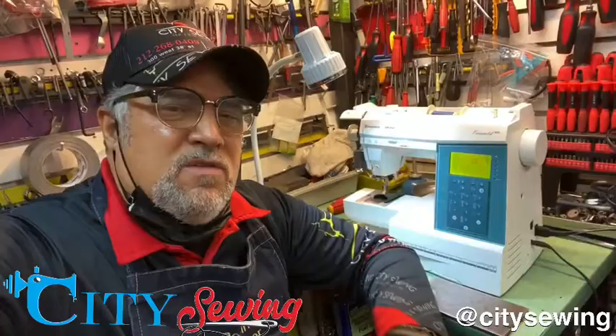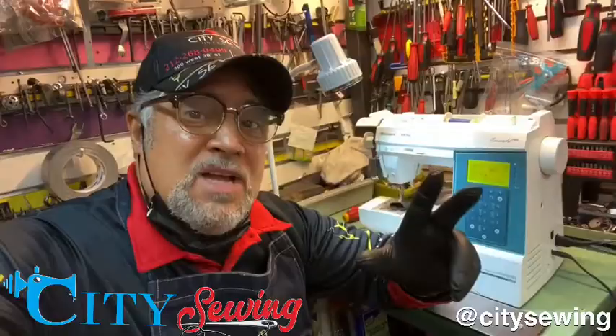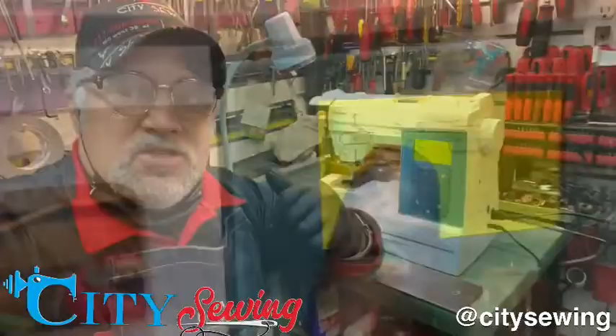Now I see this machine has an issue that the customer did not tell me about. I just saw it and I want to show you — it's a nice tip and you guys should take note of it, because it's something you should be able to fix yourself. Let me show you: the machine is in the center position, but when I look here...